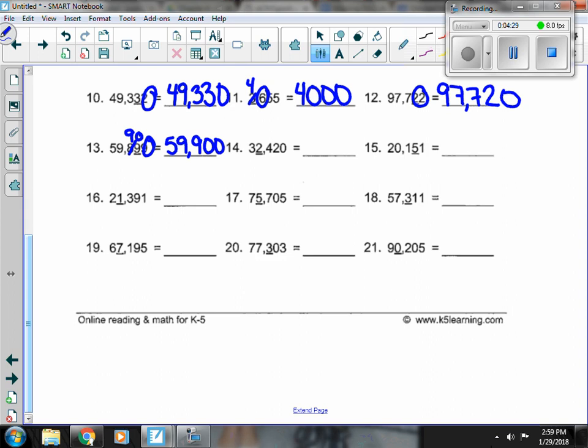Number 14, the 2 is underlined and there's a 4 next door. The 4 is not enough to change it, so we get 32,000.